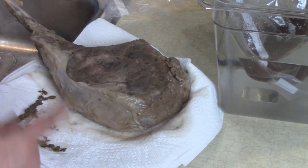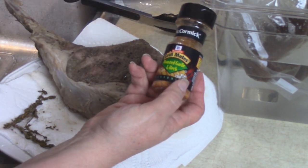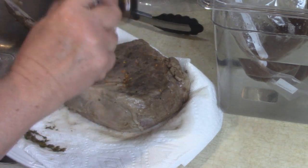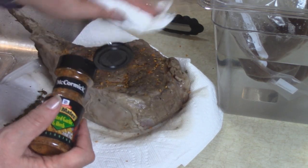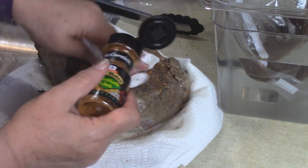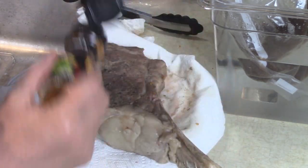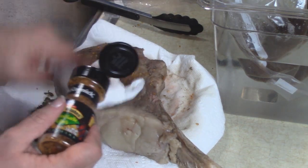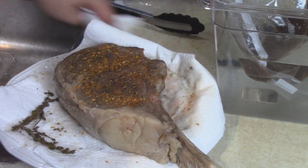I'm just going to pat this dry a little bit so I can add some more rub. Rick used garlic, salt, and pepper. I'm going to add a little bit of this Grill Mates roasted garlic and herb — it's along the same lines but it'll give it a little extra zip. Press it in a little bit, and season the other side too. All right, we're warming up the grill so let's go out there and lay this on and get some nice grill marks.